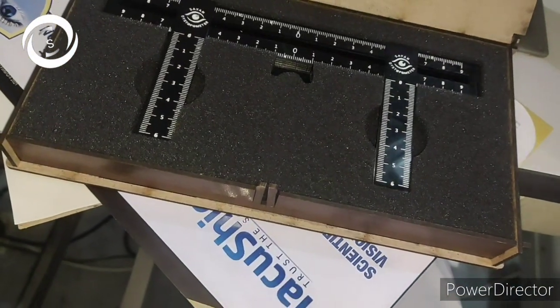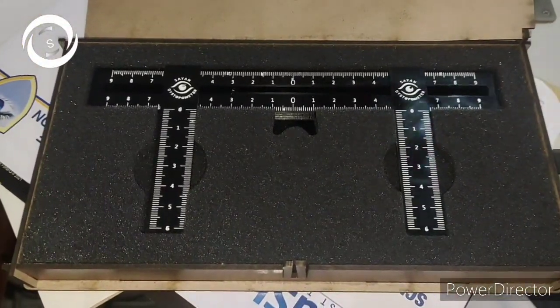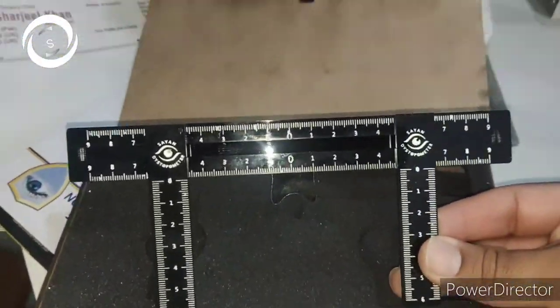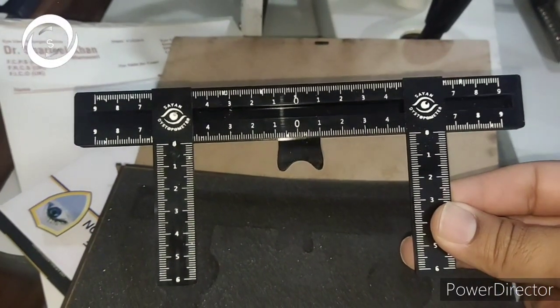The Dystopometer is placed in this wooden box. Let me open it — and here it is, the black scaled instrument. Two vertical scales are incorporated in one horizontal scale with an inverted V-shaped nasal support.